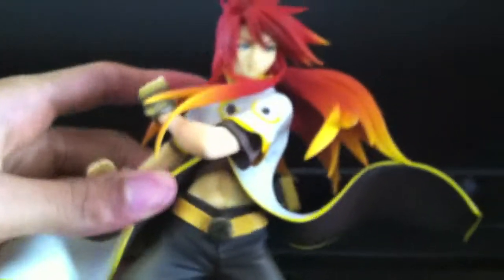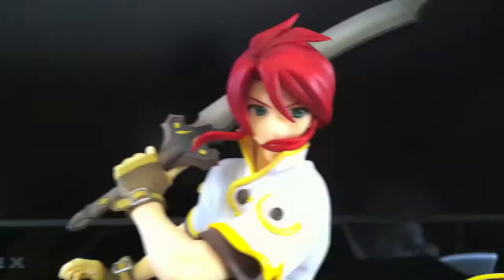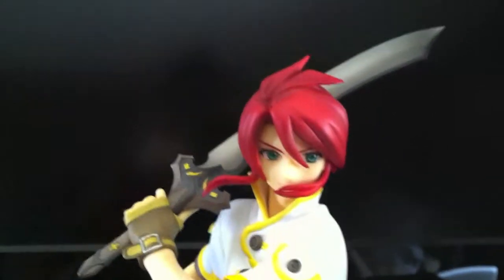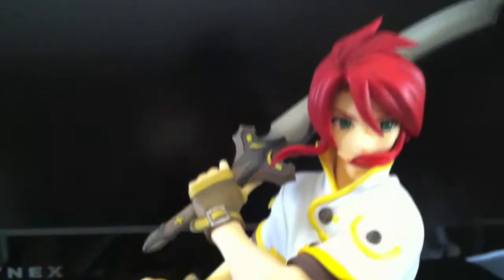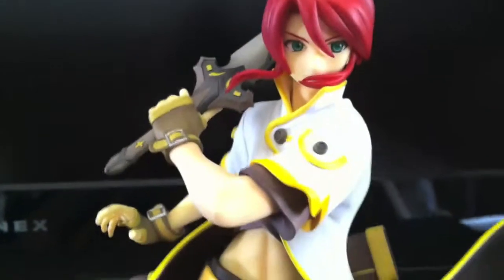Now I'm going to show him with his short-haired version. Here's the short-haired version. I equipped his sword — it fits in very nicely. The head is easily removable, so that's a plus.